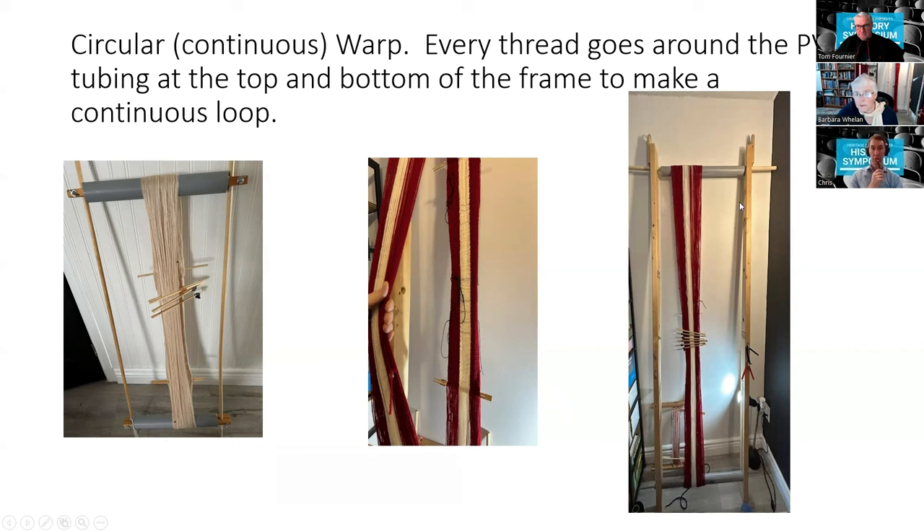This frame is made such that the top and bottom bars are six feet apart. For sashes needing more than six feet of length, I've added a small extension at the top. When starting those sashes the PVC tube goes through at the top, and as you weave the ends get closer together due to what's called take-up. I then remove the dowel and PVC pipe from the top and bring it back, so the top and bottom approximate each other.